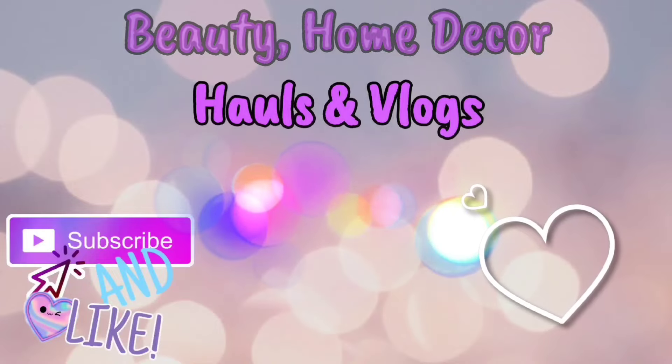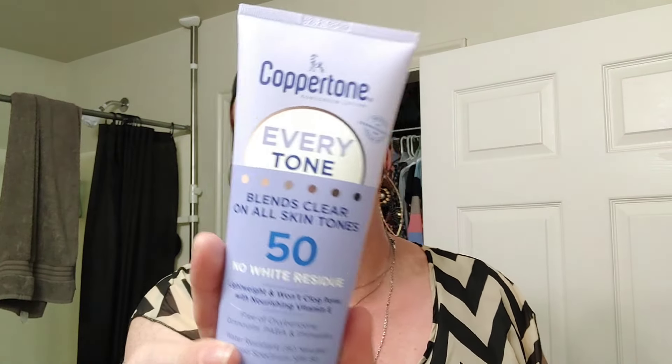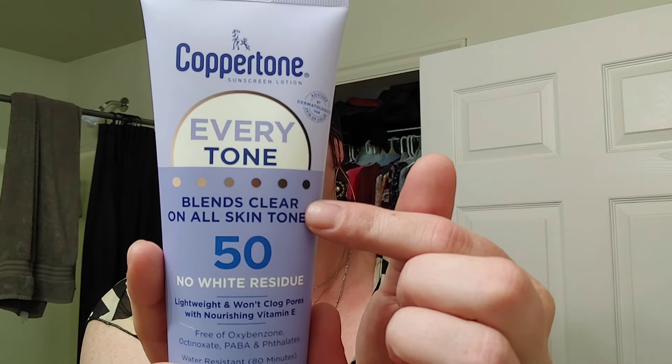Hey everybody, thank you so much for coming back for this week's Skincare Saturday. Sorry about the fan — I hate it! Today I wanted to talk about the Coppertone Everytone SPF 50 sunscreen. If you want to hear about this and whether it actually blends out with no white cast, keep on watching. This is the Coppertone Everytone — it's supposed to blend clear on every skin tone, SPF 50, usable on face and body, seven fluid ounces. I got this on Amazon.